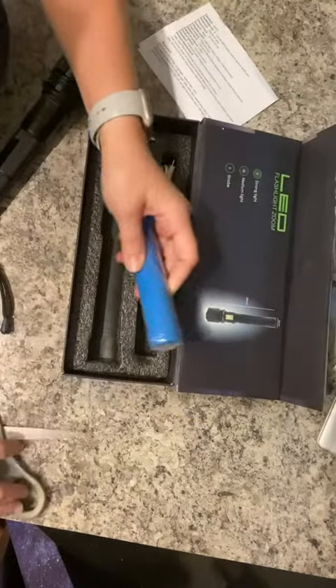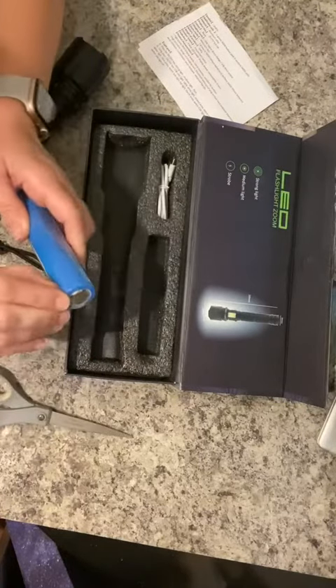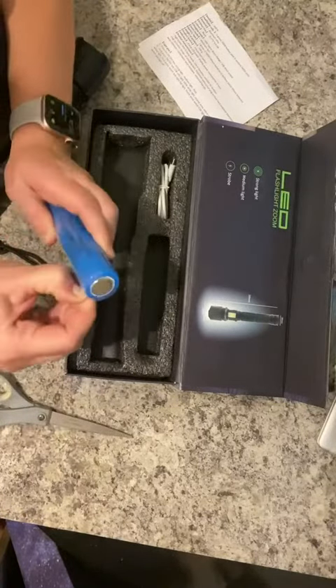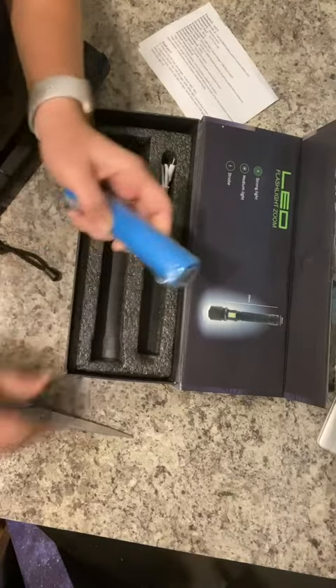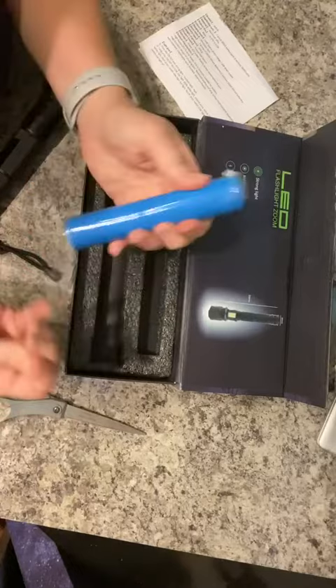Make sure you remove the plastic sealing — this clear plastic sealing, not blue sealing — from your battery carefully.